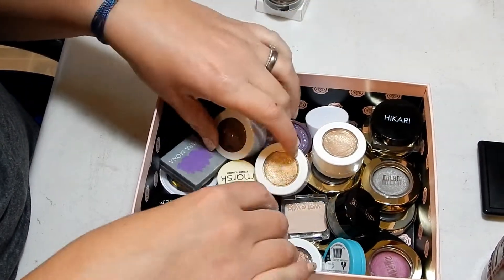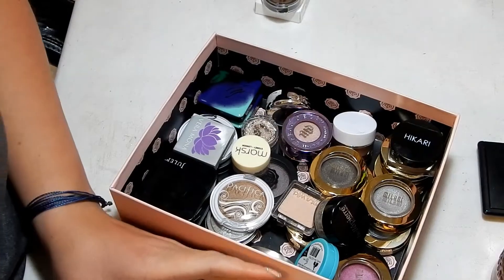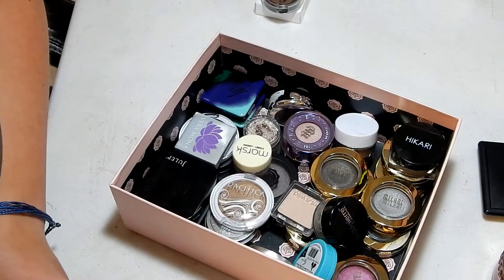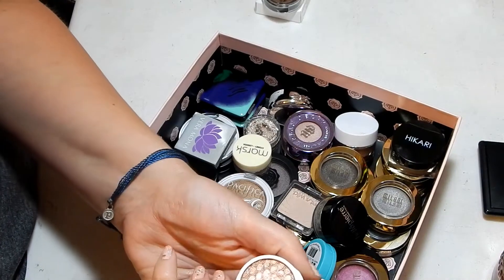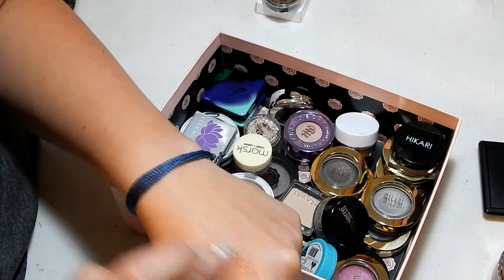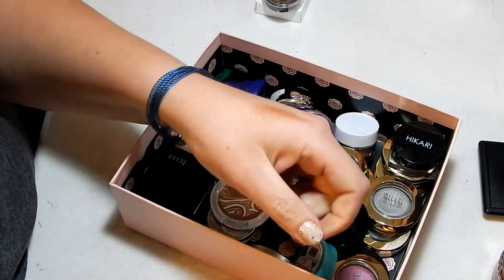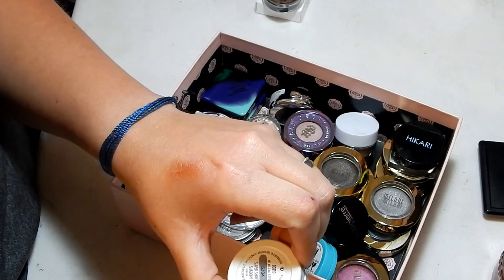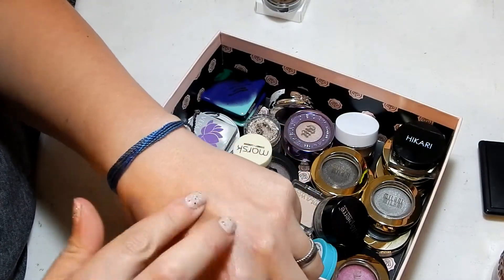This Hikari one I'm going to keep. I have ColourPop ones — I just bought four of these off of Zany Laney. This one was my original ColourPop in the color Lala — keeping that. All my ColourPop ones I'm going to keep. These four I just got off Zany Laney: this is 90210 and it has a beautiful sheen to it.